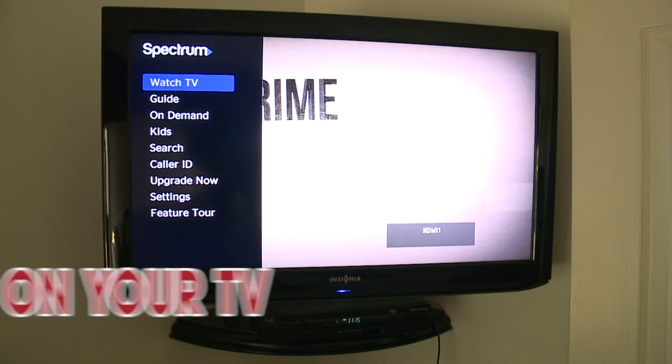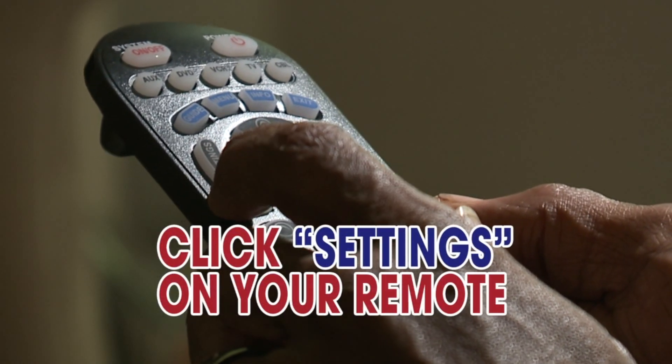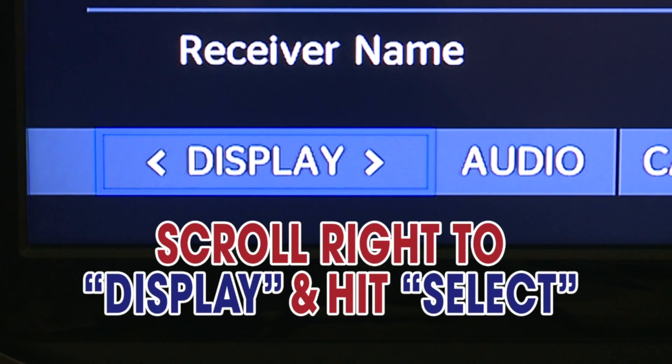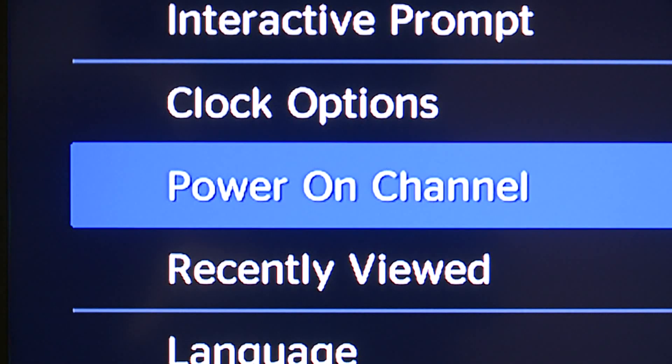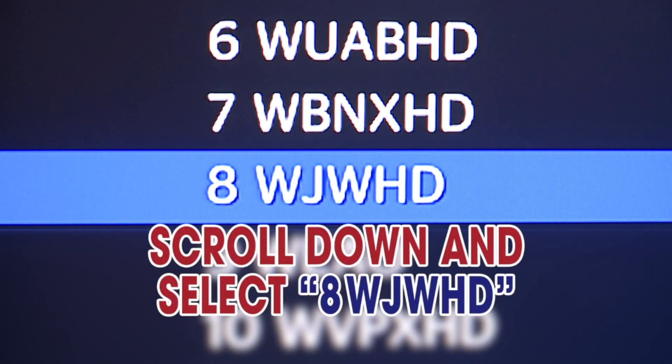Grab your remote and follow these five simple steps. 1. Start by turning on your television. 2. Click the settings button on your remote. 3. Look at the menu at the bottom of your screen, scroll to the right to display, and hit select. 4. Select power on channel. 5. Scroll down and select 8 WJW HD.